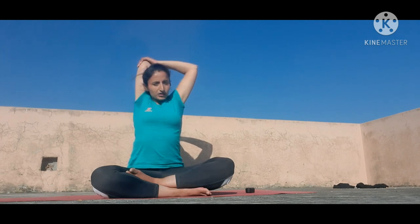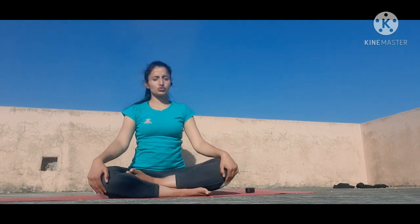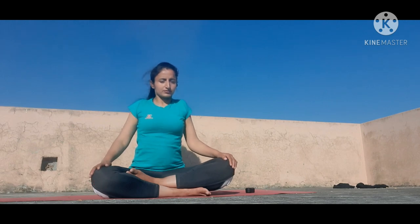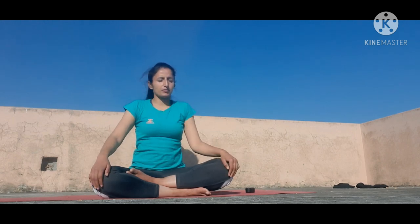Breathe in, breathe out — five times. Then place both hands down over your knees and do shoulder rotation. Breathe in while taking your shoulders up, breathe out while taking your shoulders down. Do it five times in the forward direction, then five times in the anti-clockwise direction. Remember, don't go too harsh — give a gentle stretching and gentle movement.